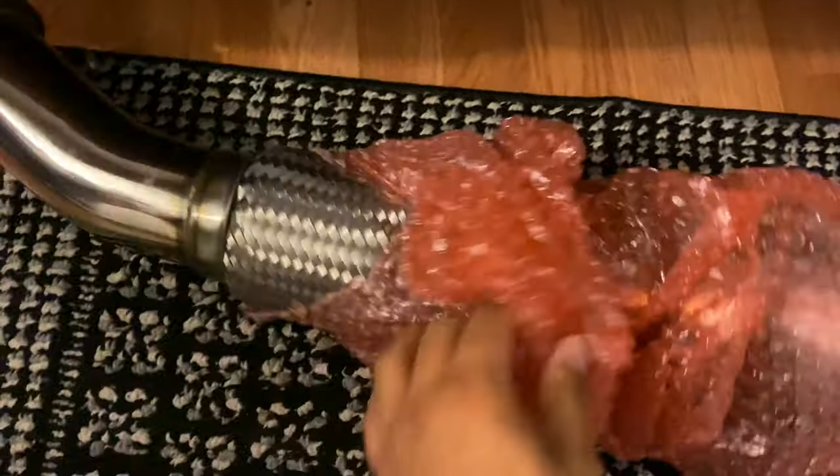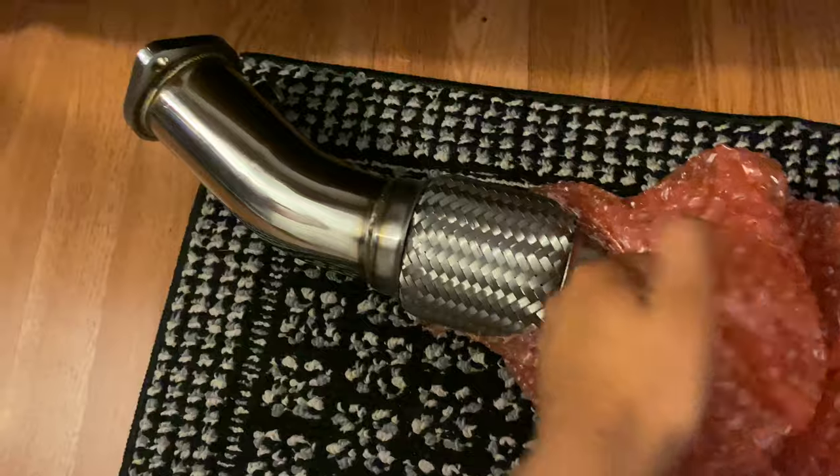I wanted to copy Devin's style from YouTube. There's a flex pipe right here and right there where the big mount is. Oh — Top Speed — you can't really tell but it says Top Speed right there on the pipe.